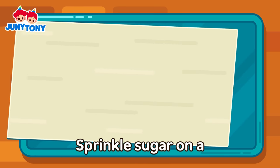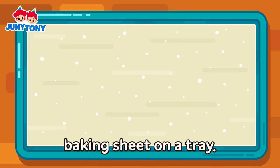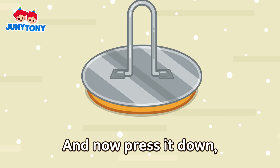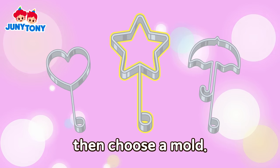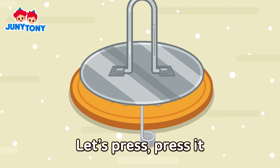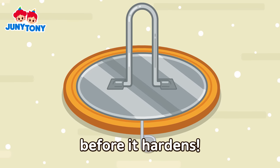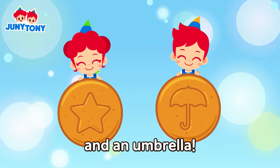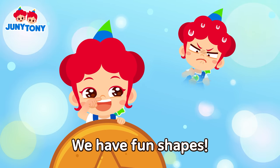Sprinkle sugar on a baking sheet on a tray. Let's pour the melted sugar and now press it down. Then choose a mold. Let's press, press it before it hardens. Here's a star and an umbrella — we have fun shapes!